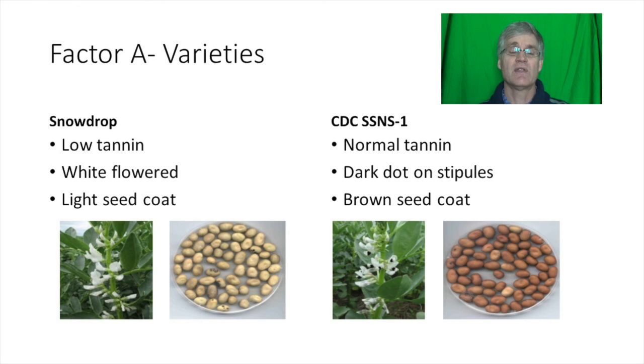Traditionally this means they want large undamaged seeds that have no browning and no speckling caused by lygus bug feeding.